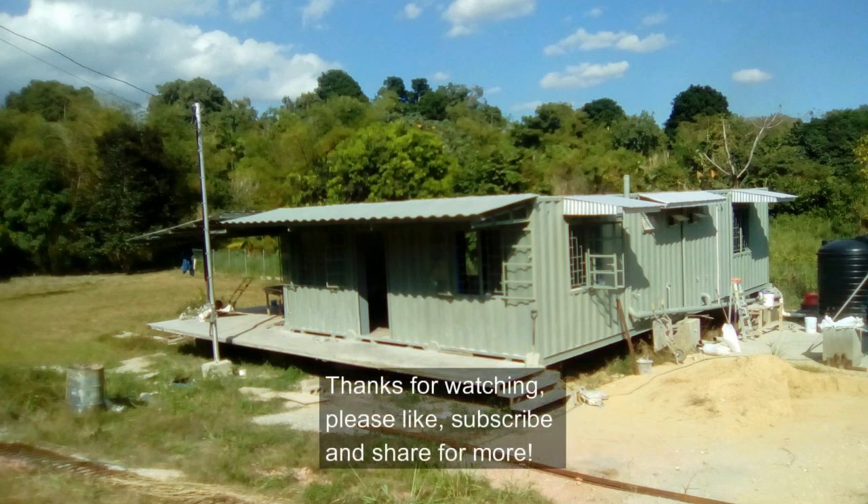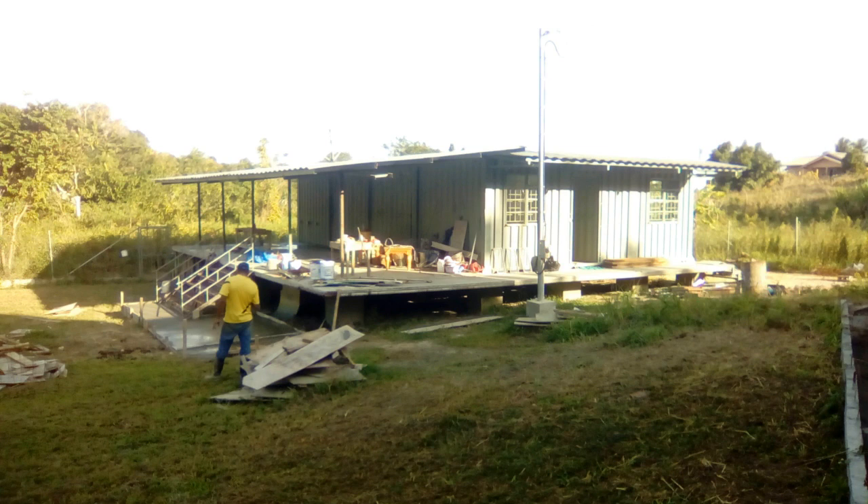Thanks for watching guys. Don't forget to like, subscribe, and share for more as we continue building our Caribbean container house.